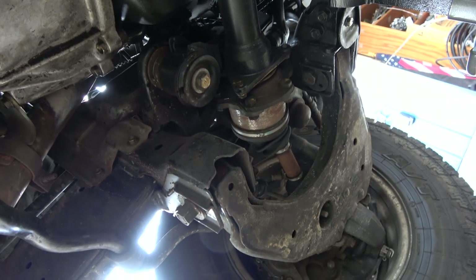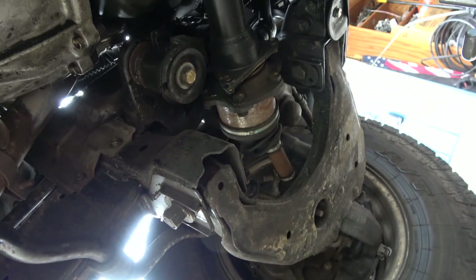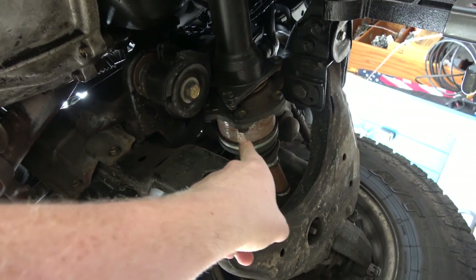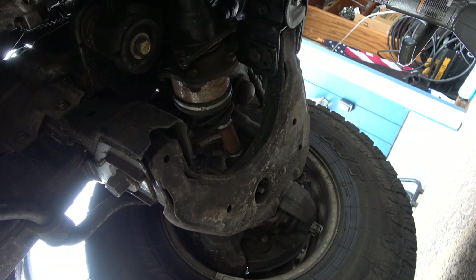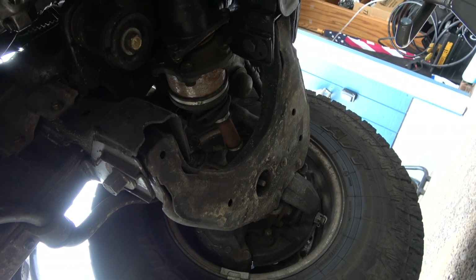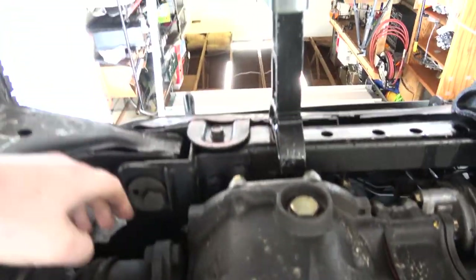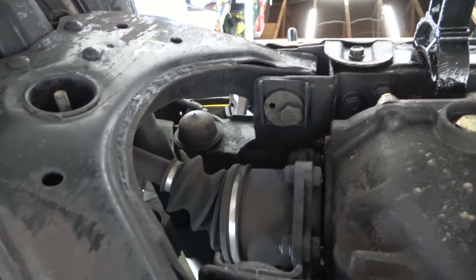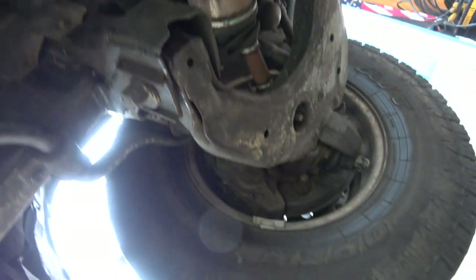One thing the owner was talking about is CV shafts. He had somebody replace them and I can tell they've been replaced because there's still some shiny metal left. Somebody made a comment that new CV shafts shouldn't rust that long. I think that one's been replaced. This one on the other hand doesn't look like it's been replaced. But that's kind of separate from this whole deal here.